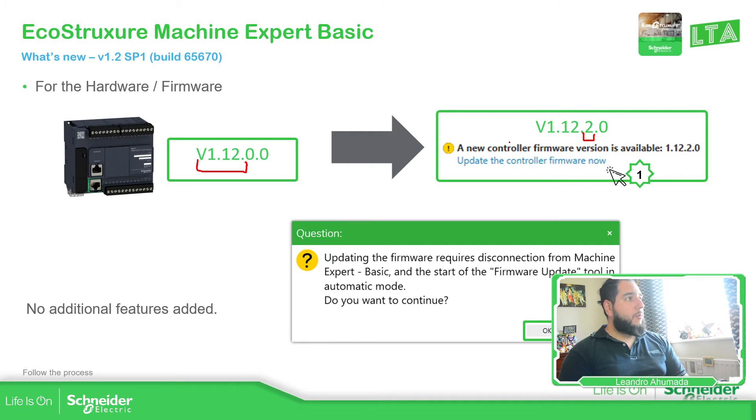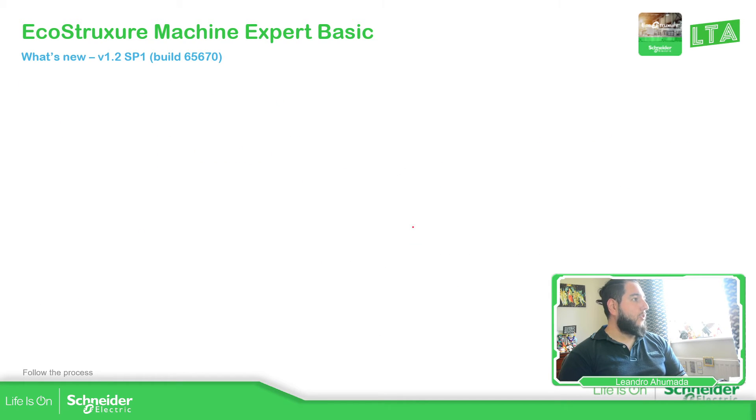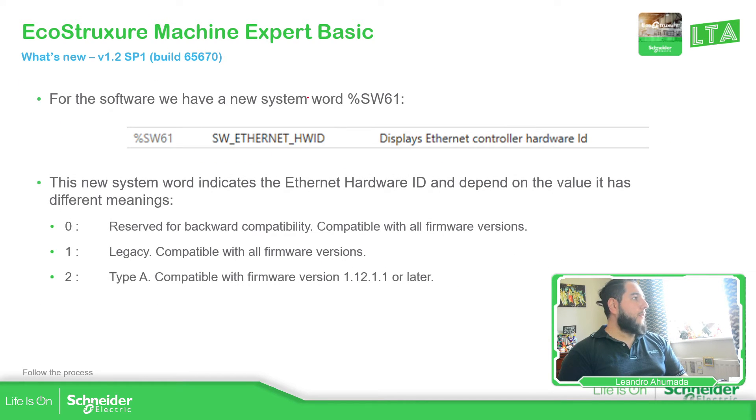So this is what we have with the new firmware, that's all. There are no additional features. You can check this once you install the software on your laptop — you can see the release notes. But we do have a new system word, which is %SW61, which is related to the hardware ID of the controller.